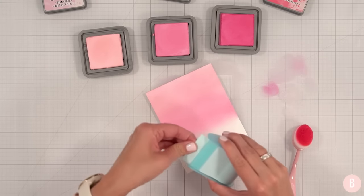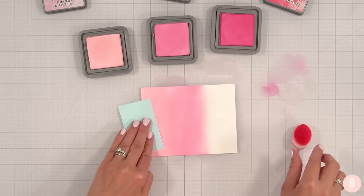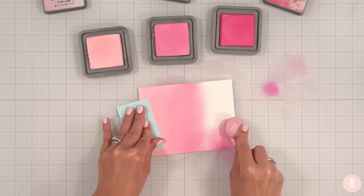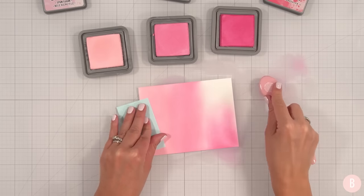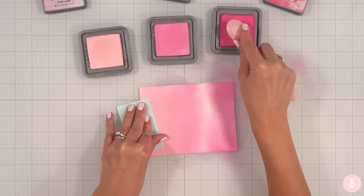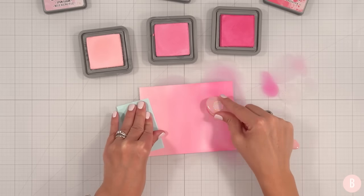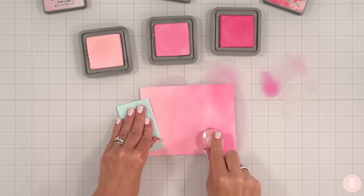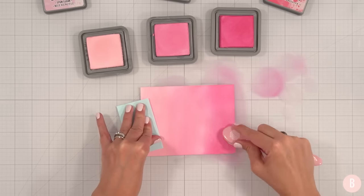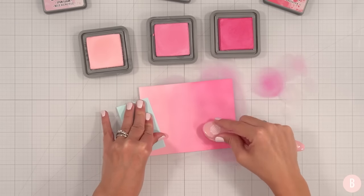So I don't smudge my ink with my fingers, I'm just going to grab a little bit of Post-it tape and use that to hold my paper. I'm going to do this whole panel because I have some ideas of what I want to do here, but I just need to decide. The inspiration is there — the decision is not. And that's kind of how I like to enter a card creation, with lots of ideas, and then let's see where it goes.